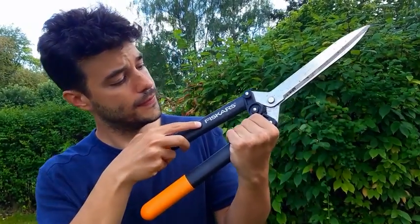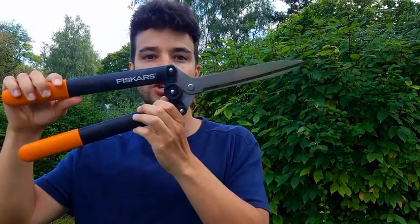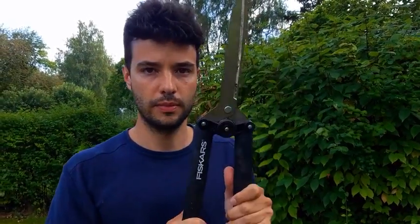Today we're reviewing the Fiskars hedge shears. This is how it looks in practice.